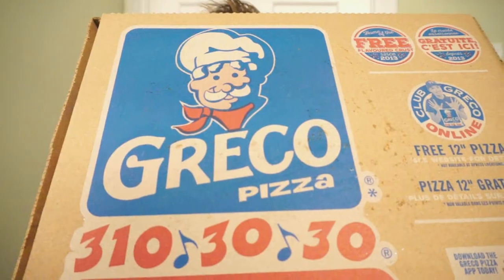We're back with another round of reviews. I'm lazy, I don't want to cook, but there's always one solution. Greco! New from Greco!